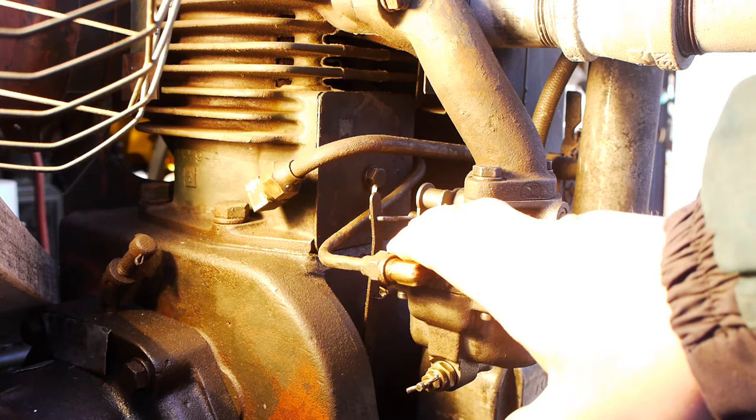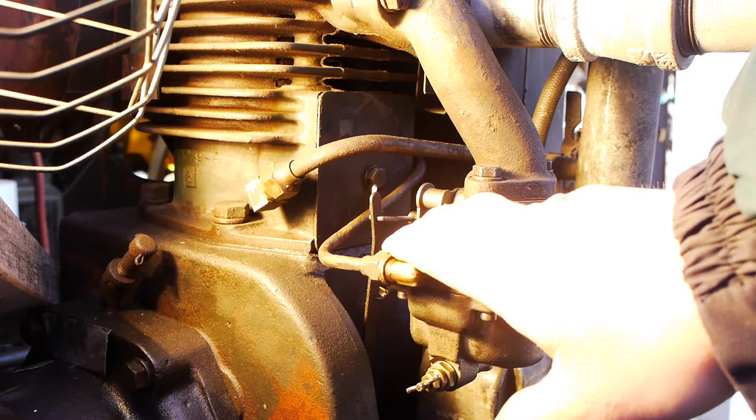There are three ways you set the governor on these engines, and you must do them in the correct order, or else the engine will surge at speed.